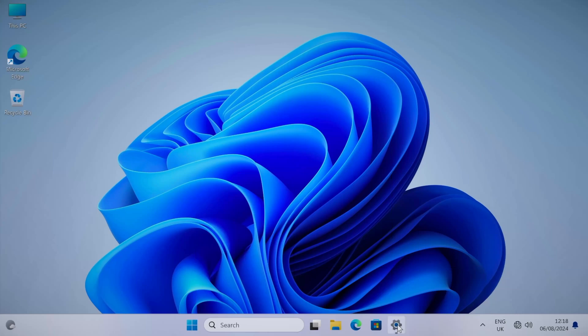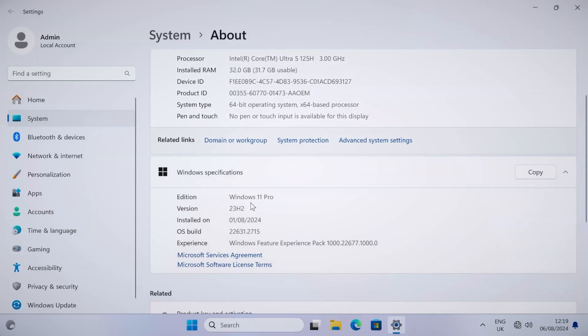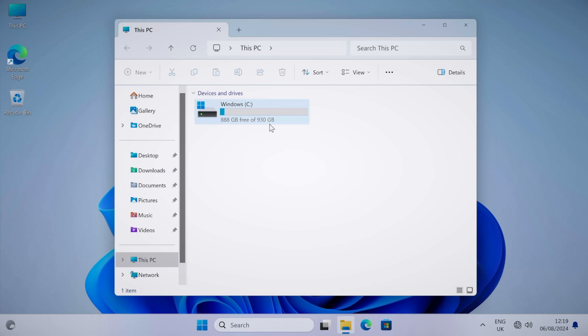This is the full version of Windows 11 Professional. Connected to a 4K capture card, the desktop resolution is set to 3840 by 2160. System properties confirm the Intel Core Ultra 5 125H at 3 GHz, 32 gigs of RAM, 64-bit OS, and it's activated. The 1 terabyte drive gives 930 gigs usable with 888 gigs currently free.